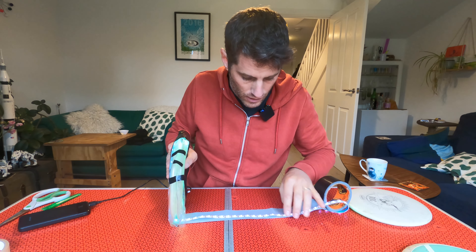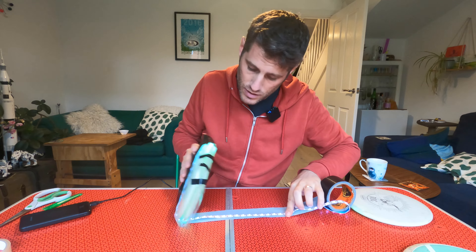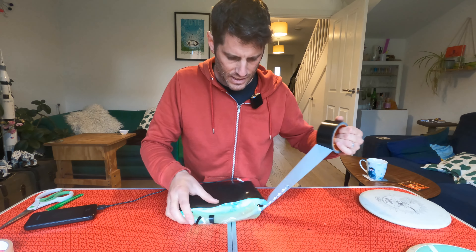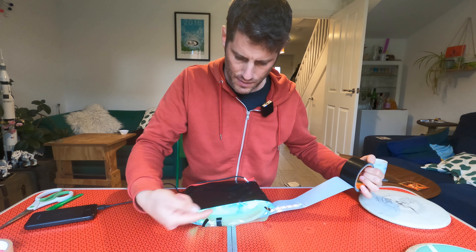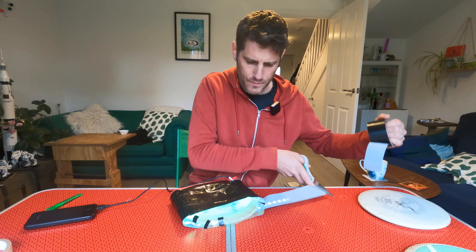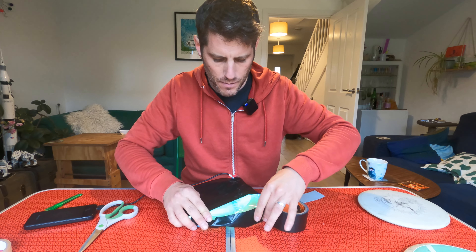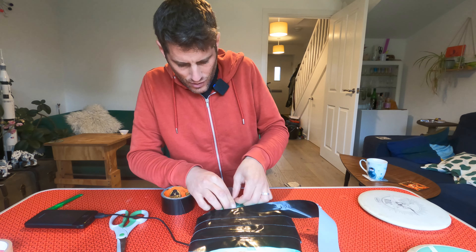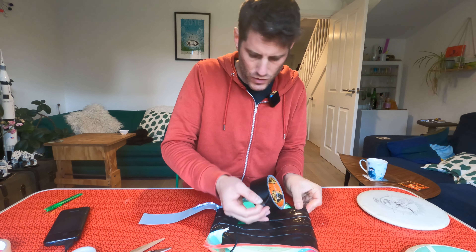Here we go. I shouldn't sing because I might put music underneath this video. One more. And this is where I need to start putting the tape round the bottom anyway — do that, round the bottom there. Should we try and make this look neat along the bottom? Make it look nice.